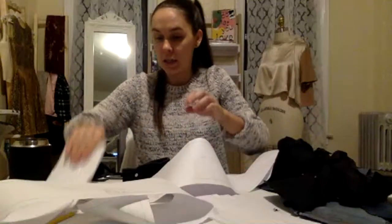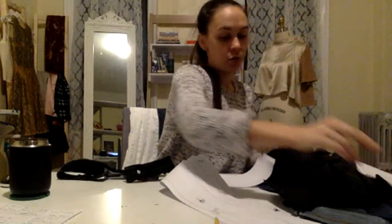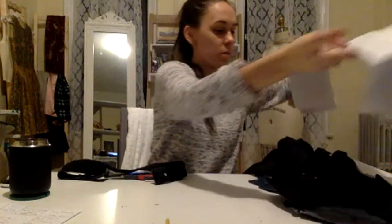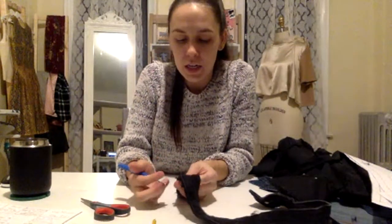I want to clean up the threads too. Let's also clean up my work area because this is obnoxious. It's best to keep all the pieces kind of to the side, otherwise it's going to get really overwhelming.